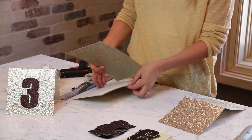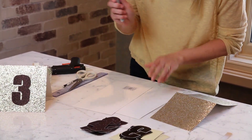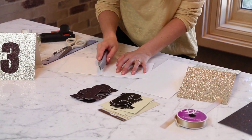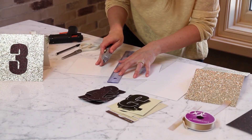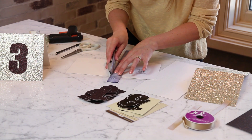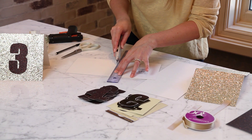So this is two table tents, and now on this line in the middle is where I'm going to score it. Take your razor blade and you don't want to cut all the way through. Gently use a ruler to gently score the center. If it's not enough, you can always come back and do it again — just don't cut through it, otherwise it won't bend.